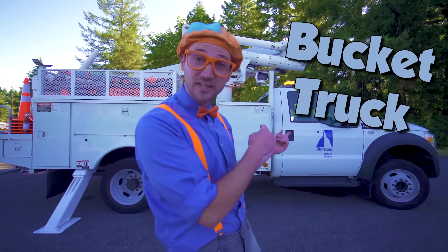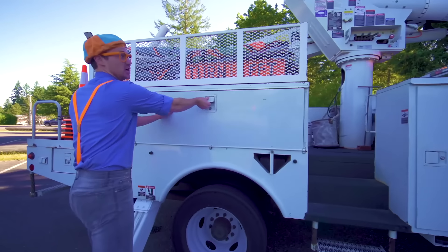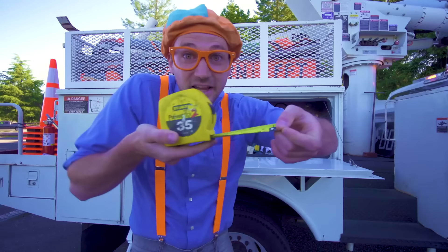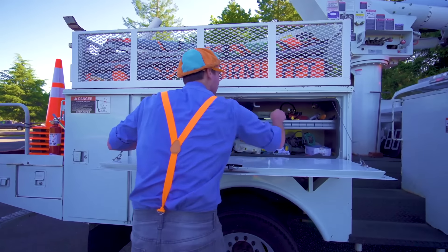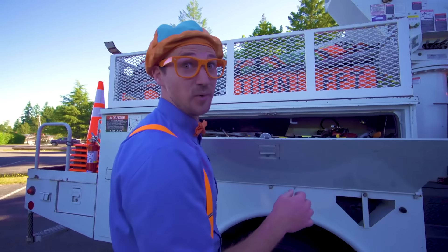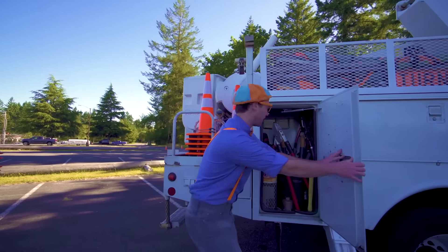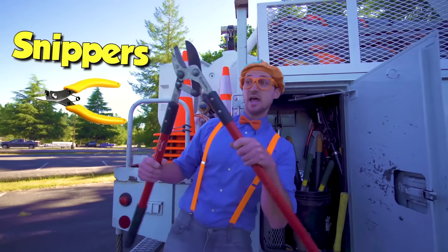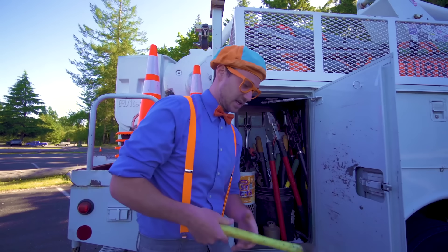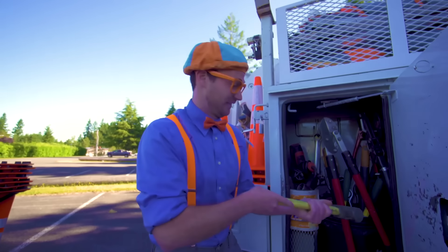Now I'll show you the parts of the bucket truck. Look at this — a compartment. There's so many cool things in here, like a tape measure and a flathead screwdriver. So many other cool things in there. Another compartment. Giant snippers! Snip, snip, snip! And look at this — a really heavy mallet. That's heavy.